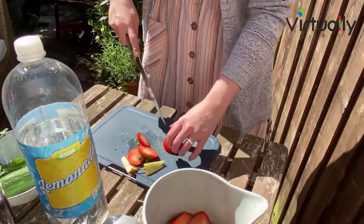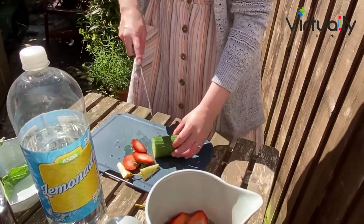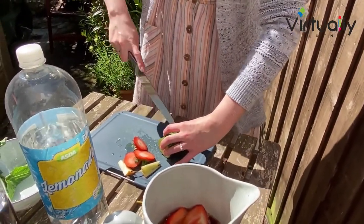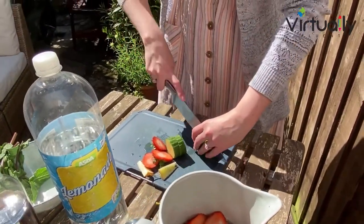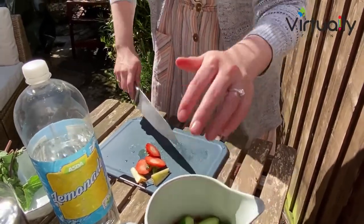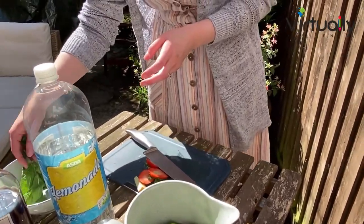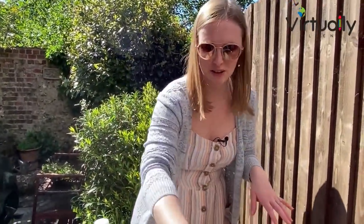We are now going to add in some cucumber. I'm going to cut this into thick slices and then just half them. A lot of people don't like the flavour of cucumber in it, but I think it adds something slightly different. And the most important ingredient to give that fresh flavour is some mint, which I'm just going to very casually slap to get out some of the flavour. We pop that in there, a little bit more.